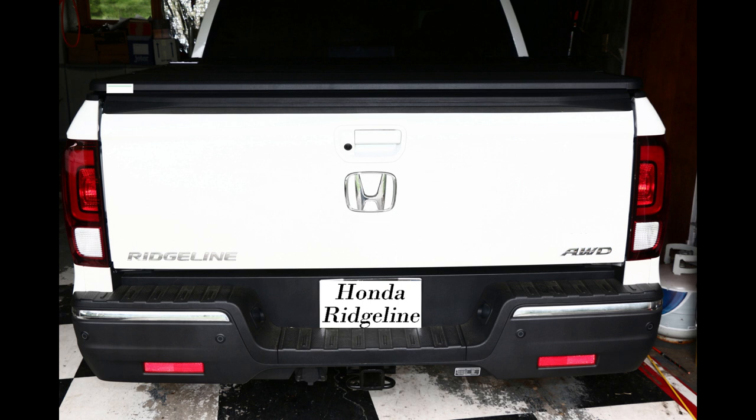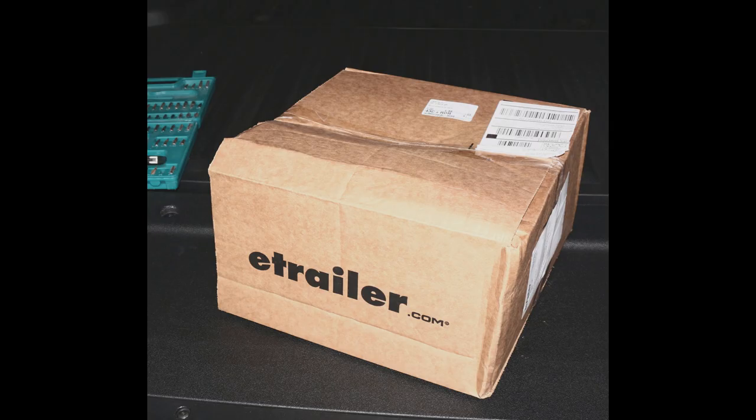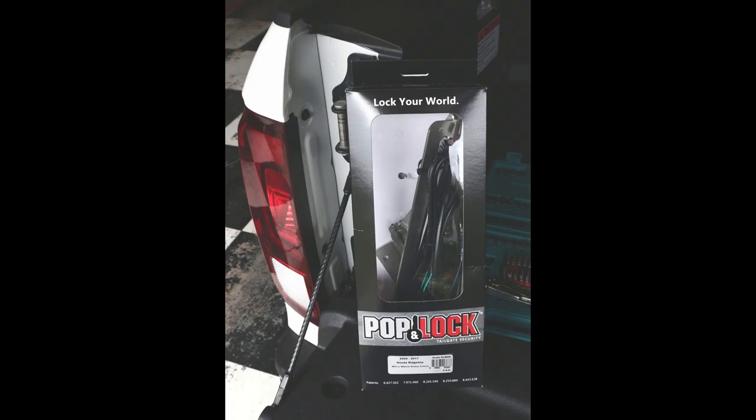If you own a Honda Ridgeline, you are likely a bit miffed that the tailgate does not lock. eTrailer at eTrailer.com provides a tailgate lock — PopLock — for owners who want or need a tailgate lock.